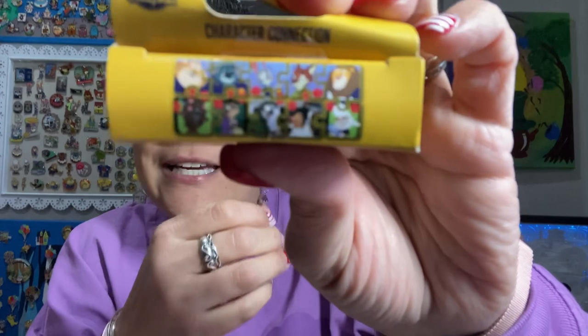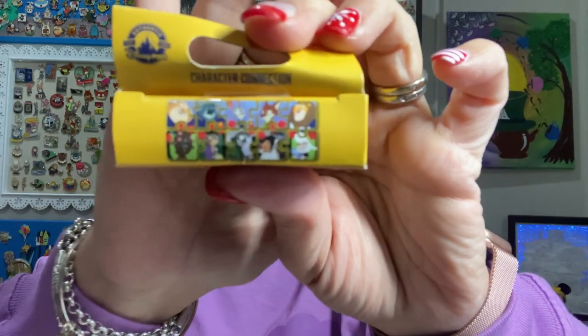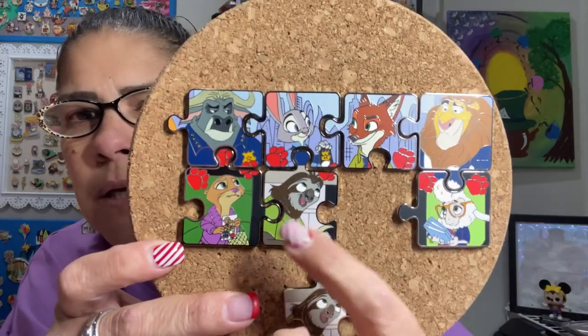He's not on the packaging. So here's the package, and the pins aren't focusing very well. But you can see he's not on the main part. So the ones I have are Mrs. Otterton, Bogo, Nick and Judy, Lionheart, Merriweather, and Flash. Anyway, that is awesome. If I got two chasers, that'd be fun — even if they're two of the same, because that would be a really great trade.